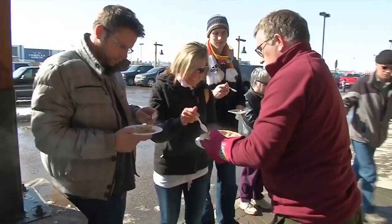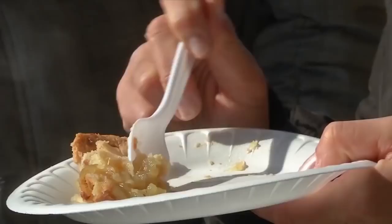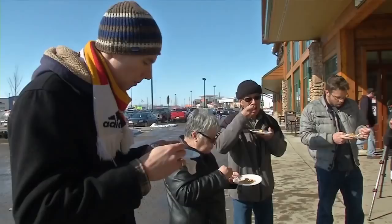So Dutch oven cooking — more of an art than a science, but what a great way to cap off a day around the campsite, or in this case, in front of a Cabela's store. Our compliments to the chef.